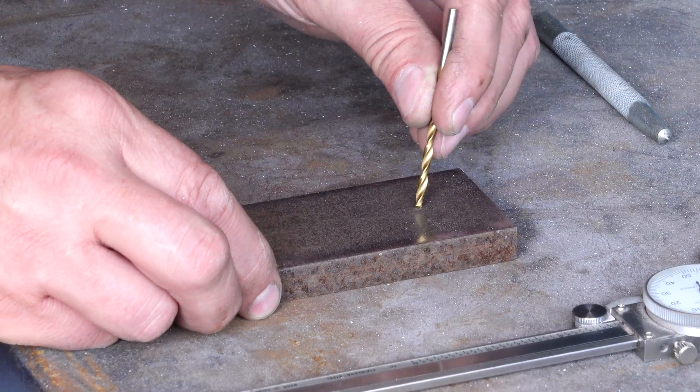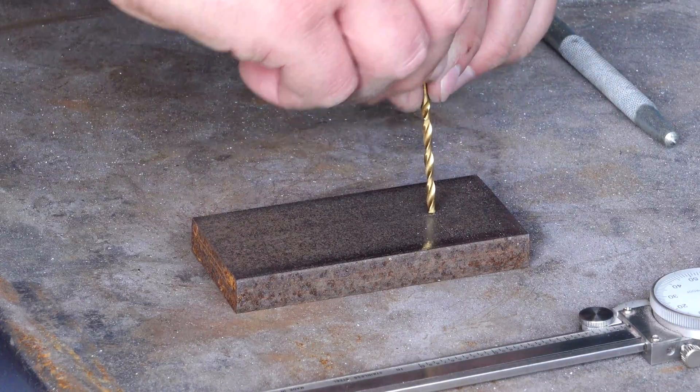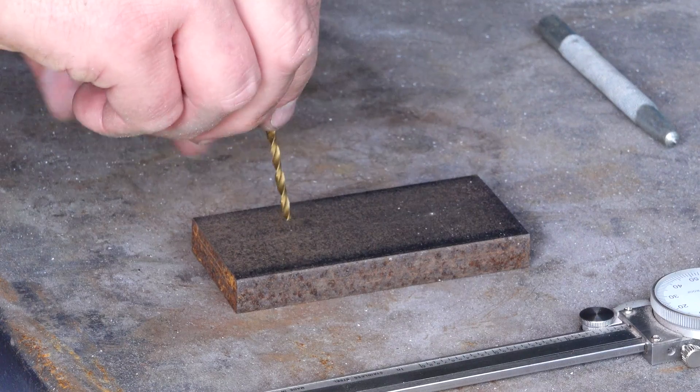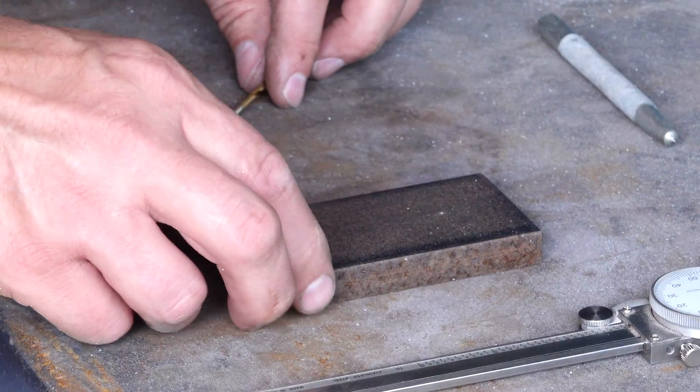When I go to drill this hole, the drill will fit right into that indentation and it won't slip. On this side, when I go to drill, there's no way to keep it still — it's going to wander. We'll go ahead and demonstrate that.